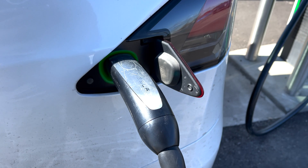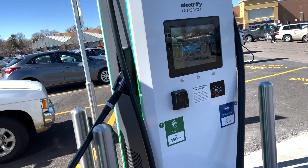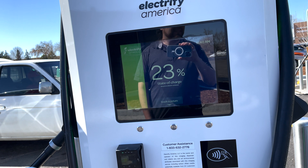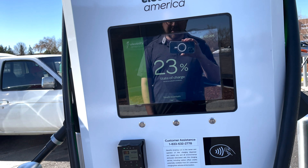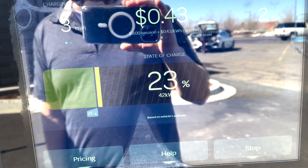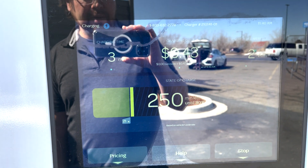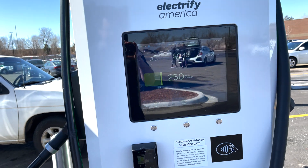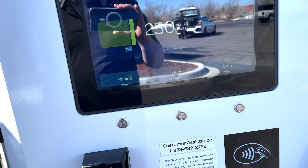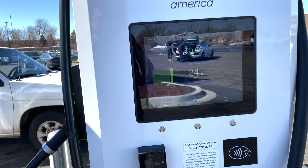So this is the CHAdeMO adapter — or at least that's how I pronounce it — from Tesla on Electrify America. They usually have one CHAdeMO and in this case 6 or 7 CCS. I'm getting 43 kilowatts, it's gonna take 250 minutes to get to 80%. Not exactly the speediest. The adapter claims to do up to 50 kilowatts and the charge station is 50 kilowatts, so 43 is probably the max.